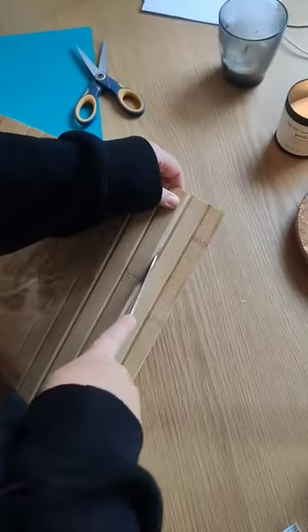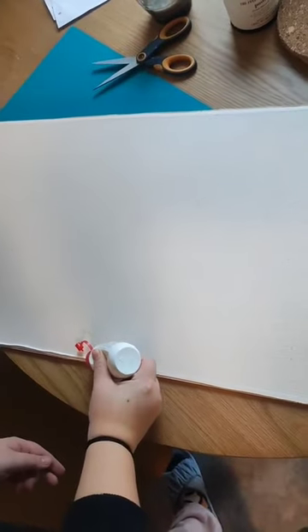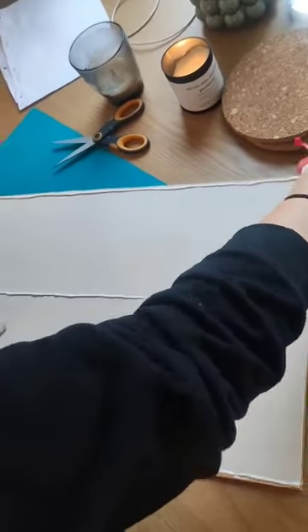I started out by cutting the excess wood from the armrest because I wanted to use some coasters to make the structure of the cylinder shape to make the leg. I just used some wood glue to glue the coasters to the armrest.